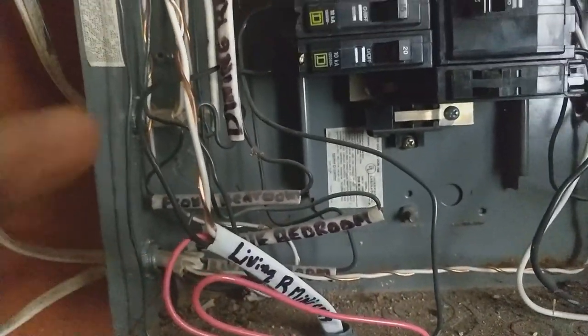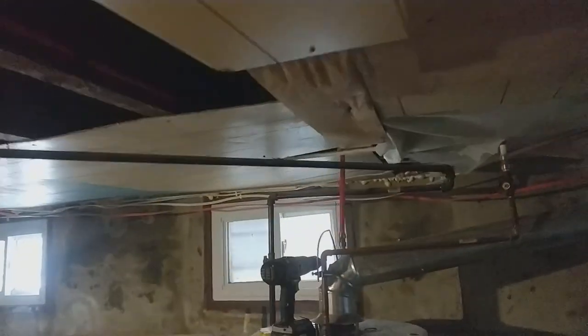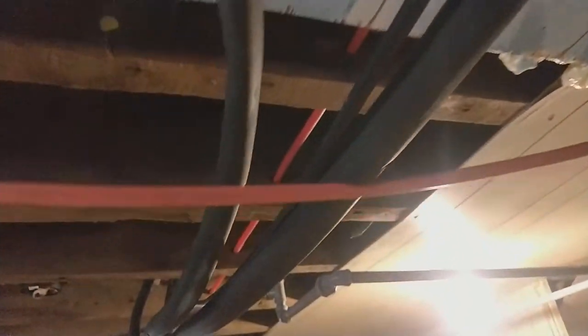My electric wire — the hot, neutral, and ground — all go down here and underneath the house, following all the way to the corner. From there I have to attach it up and go straight outside. My refrigerant lines and signal line also come in here. I still have to wrap those on the inside. They all go up the wall.